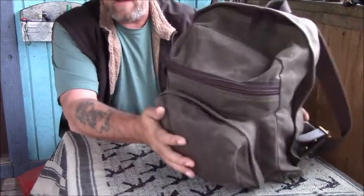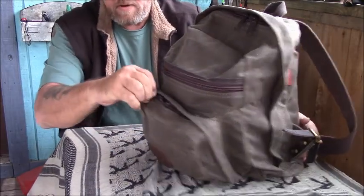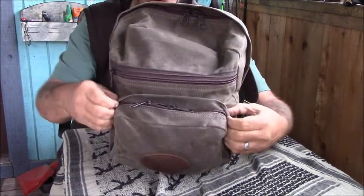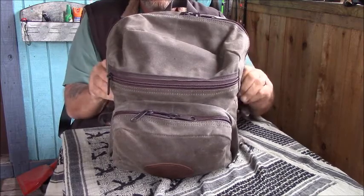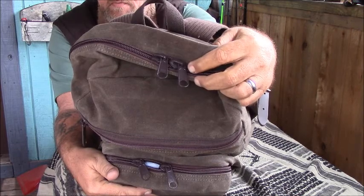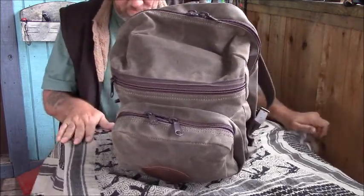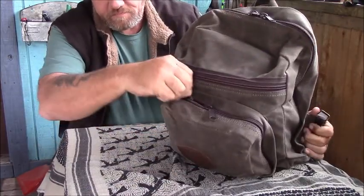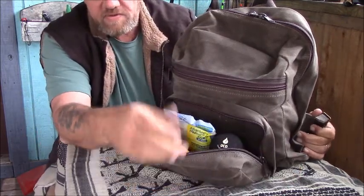Let's get into why I went with this bag. It has three compartments. Every zipper has one of these rain flies over the top that you can just roll out of the way. And look at the size of this zipper — it's just monstrous.